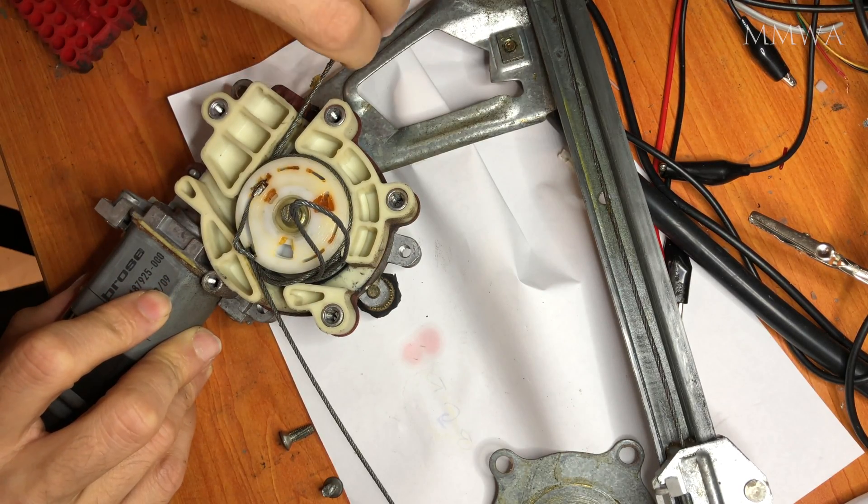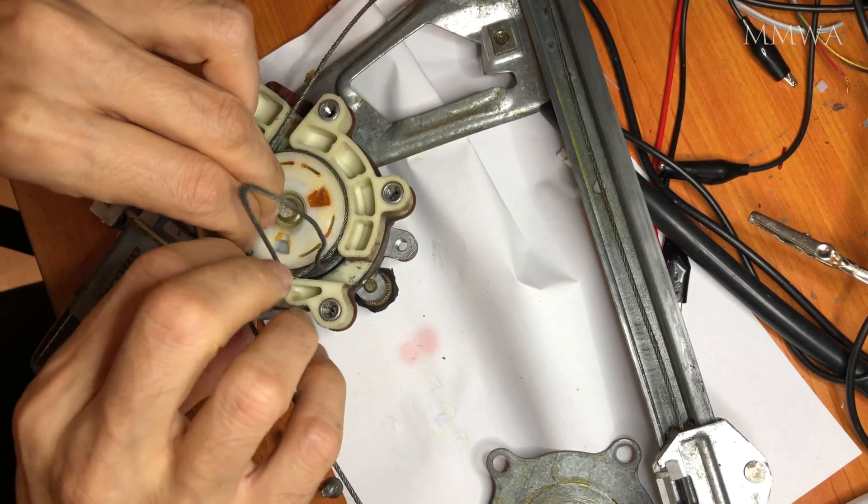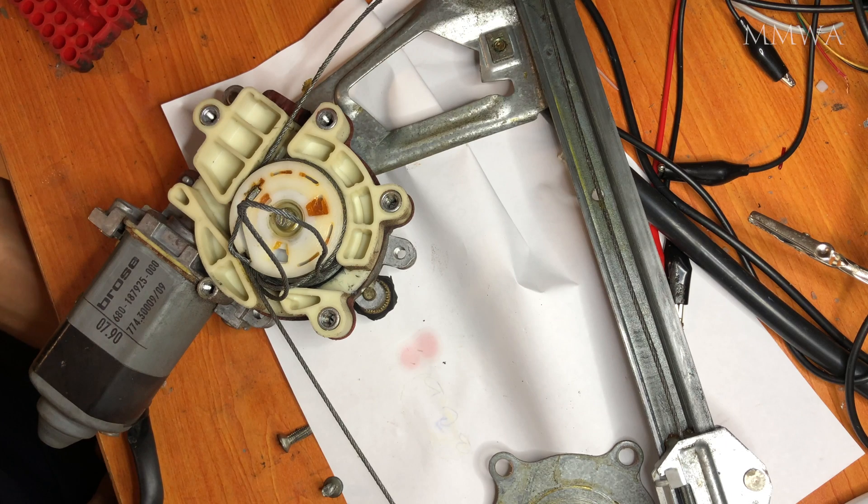As you can see, that cable is pretty terrible. That's the reason I don't want to bother reusing this regulator, because it's just going to fail or cause more damage if I continue to use that cable.